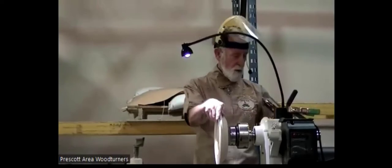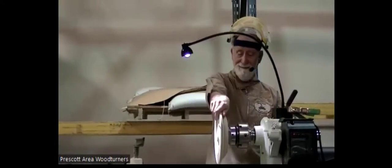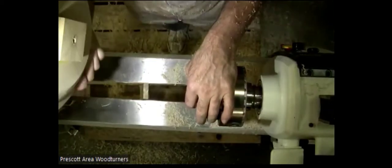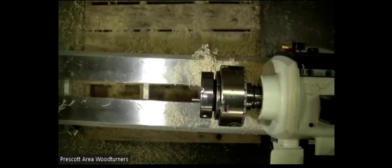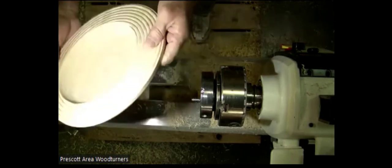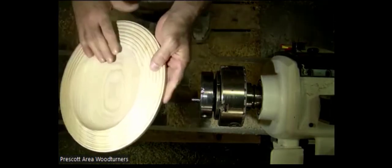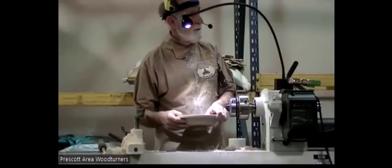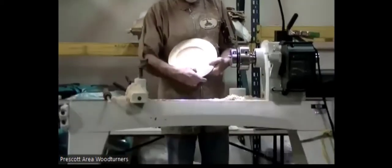I'm going to take this one off. The risk of taking this off is that next time I put it on, it might not be quite perfectly centered. Here's one where it's all done, all sanded. I'm at three-eighths of an inch at the thinnest part.